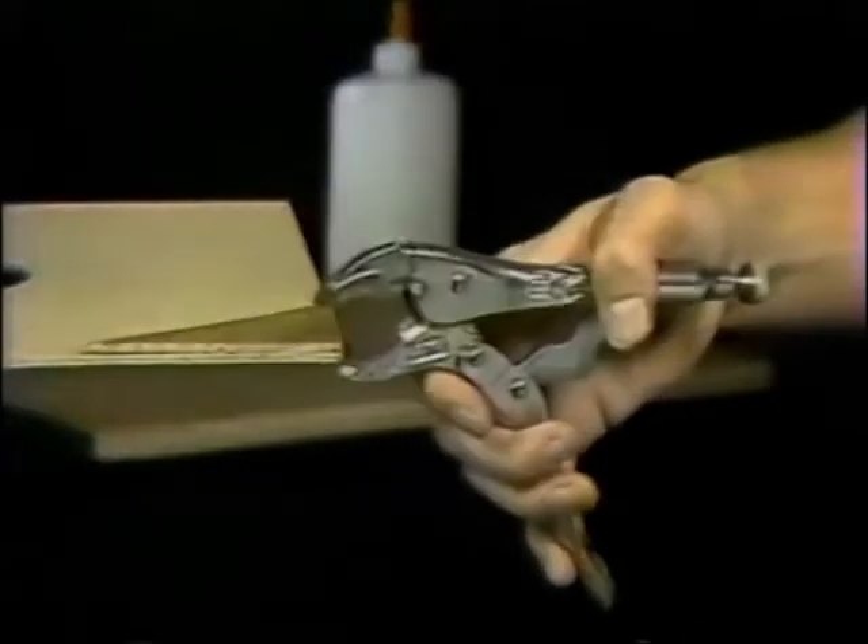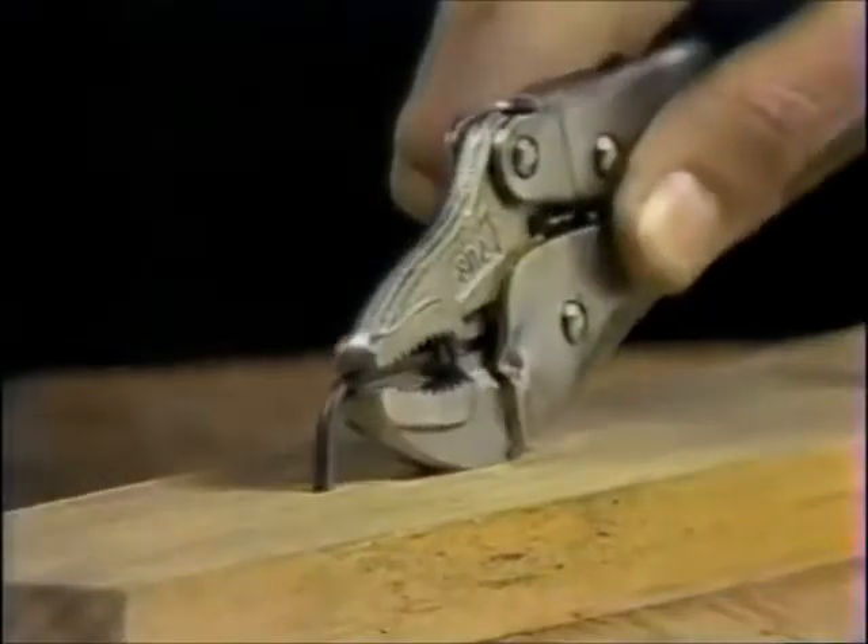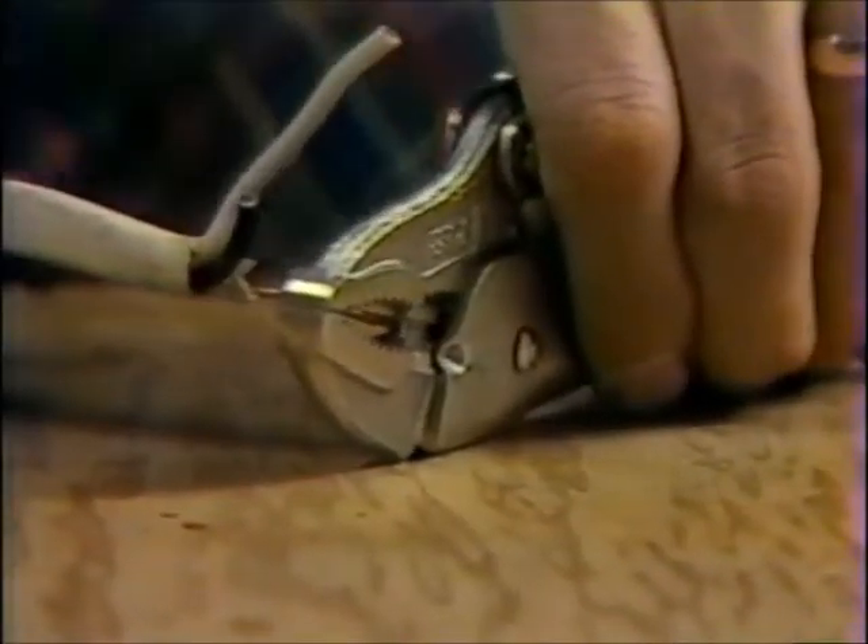Vice Grip pliers are the original locking pliers. Use it as a clamp, a pipe wrench, or nail puller. And you can even cut wire.